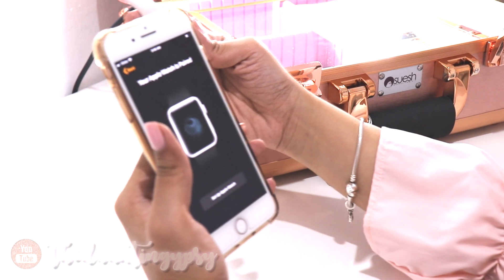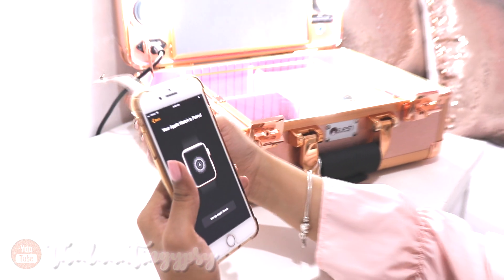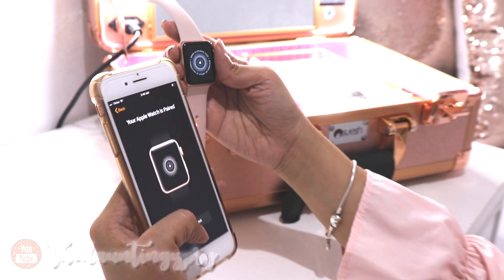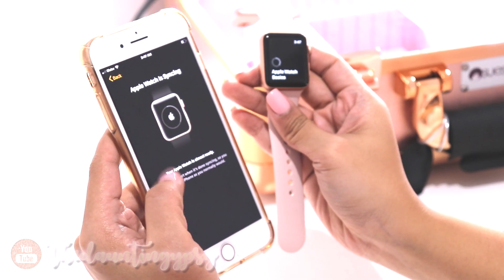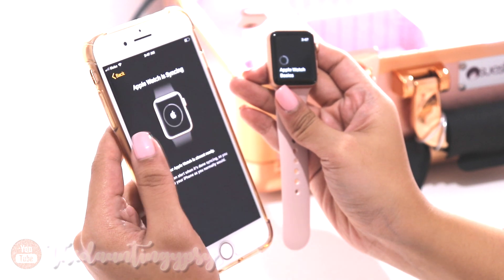That's so easy and so fast! All you have to do is put your Apple Watch in front of the camera like that, and it says right here that your Apple Watch is almost ready.